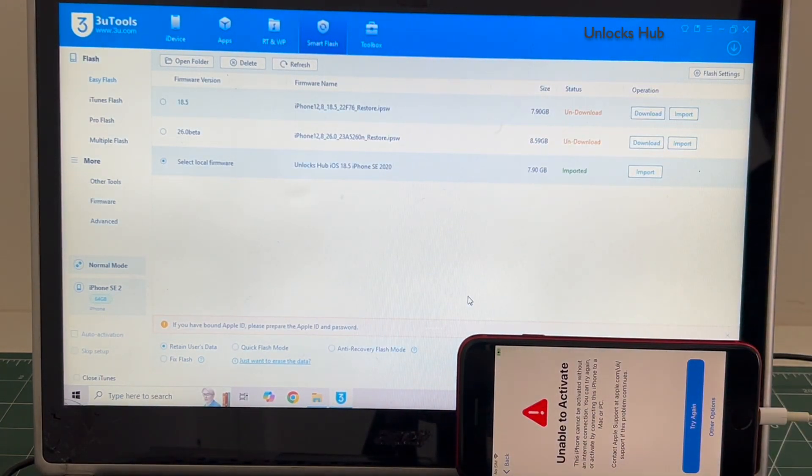If you wish to buy the package, copy the email address given below and email us right away. We are not available on Instagram, Facebook, Twitter, Telegram or any social media applications. We are available on this YouTube channel and the email address given below only.